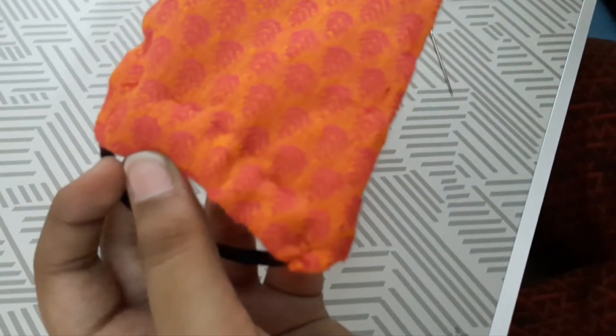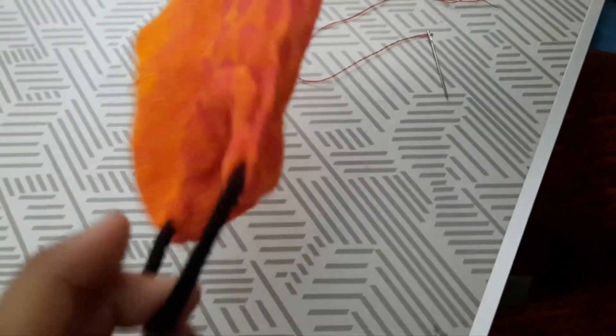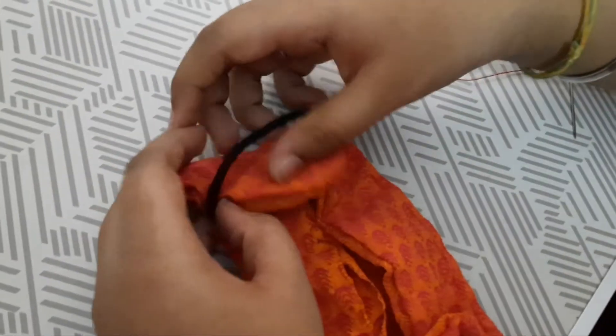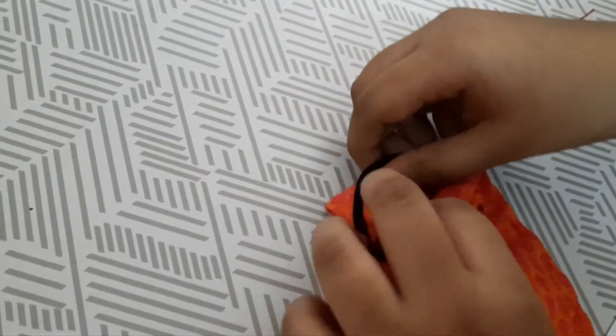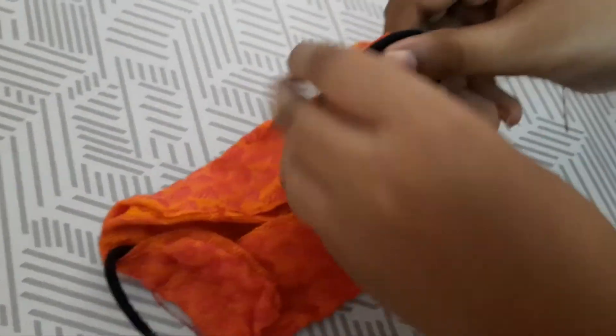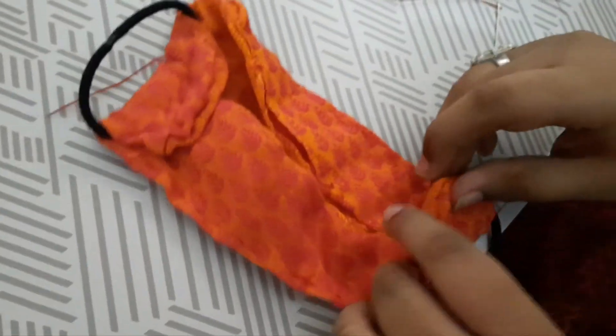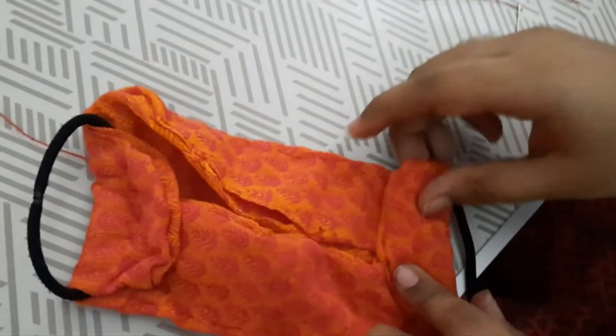Now I have stitched on one side and I'm going to stitch on the other side in the same way. Now I have stitched on the other side also.